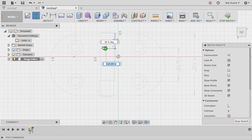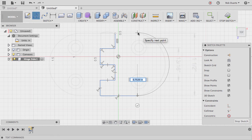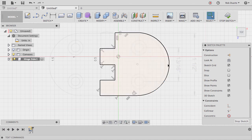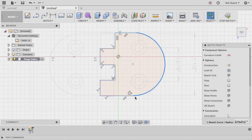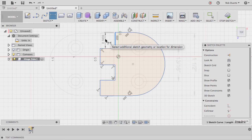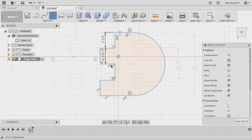Everything else got grayed out including the canvas, which is part of the root component. I'll create a sketch on this plane and use the line tool to start drawing something that looks like the shape underneath. I'll click and hold down the button with the line tool to make an arc. I can highlight two lines and say those should be parallel. I can drag this in and it looks about right. I don't see the tangent symbol near it, so I'll highlight those two and choose the tangent constraint.